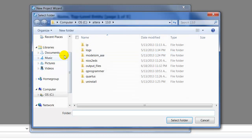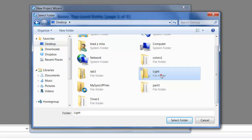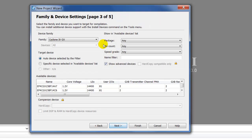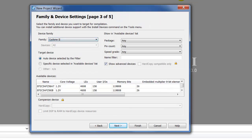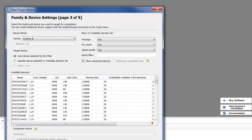Go to that folder that I just created on my desktop, which I called 'Light', and go into Light. I'm using the Cyclone 2, so let's look for the chip that I'm using.